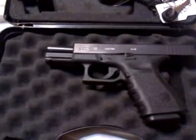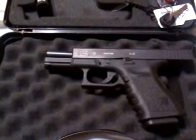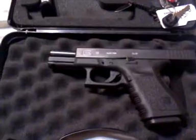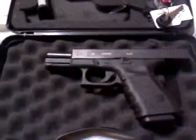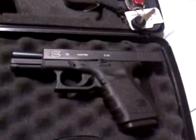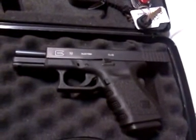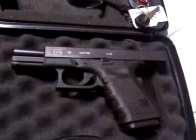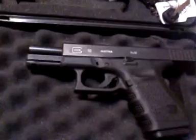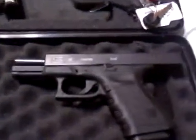All right viewers, this is going to be a simple pocket dump. Just felt like doing a video on it. I'm going to try to make this quick. I'm going to go from what I started off concealed carrying and end with what I'm carrying now, so this is typically what I carry on a daily basis.